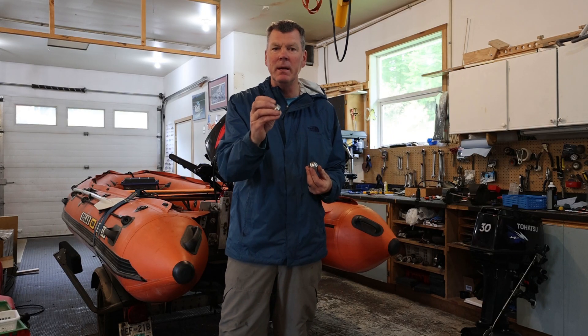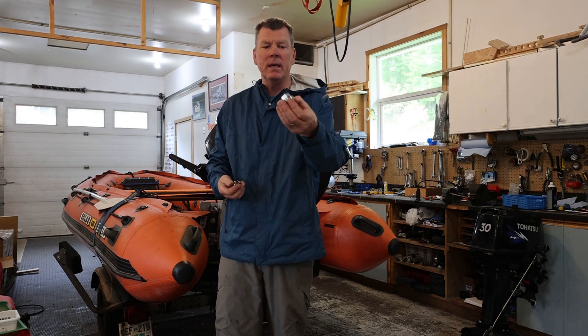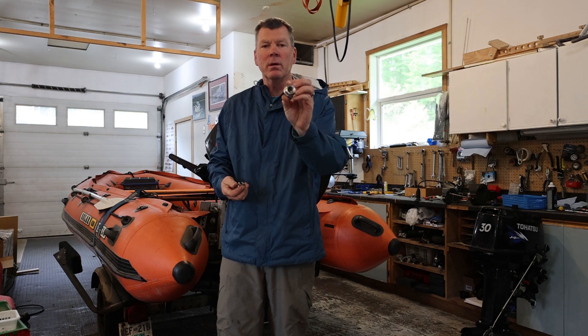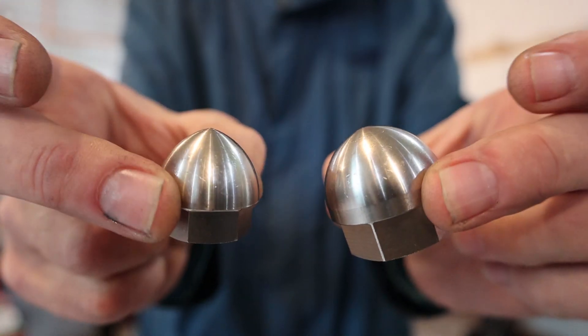We have the one here for the small and medium pumps, our 5/8 inch shafts, and then we have our large one here for the large pumps, the 3/4 inch shaft. You can see the size difference between the two.